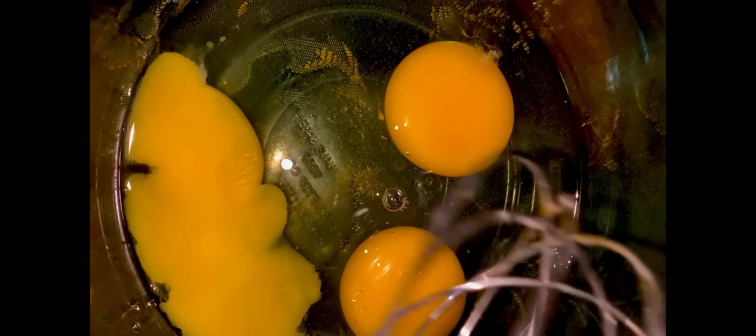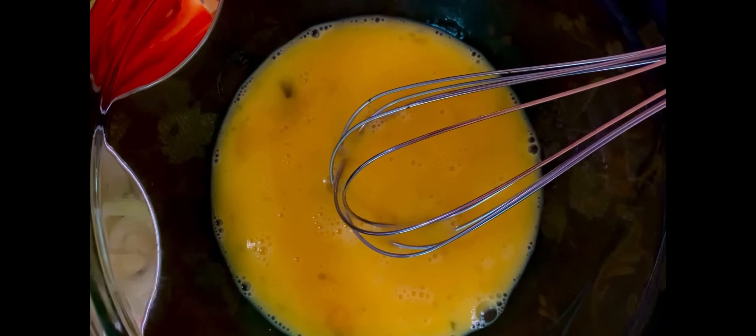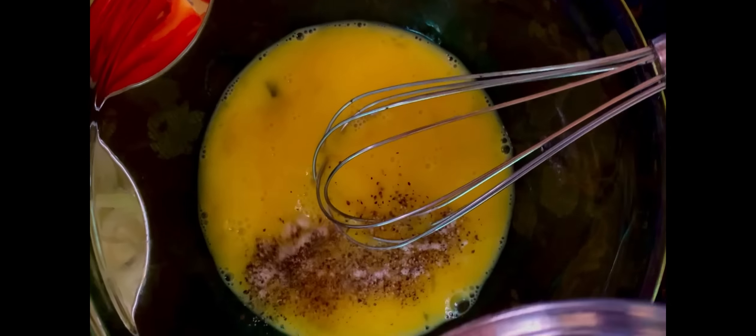Our next step is to whisk the eggs. Here I have a pinch of black pepper and a pinch of salt, and I go ahead and add it to the egg.